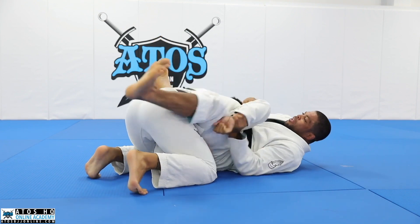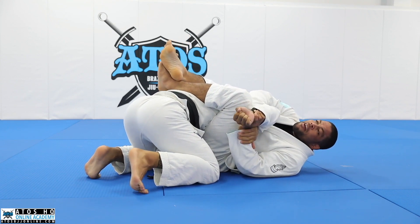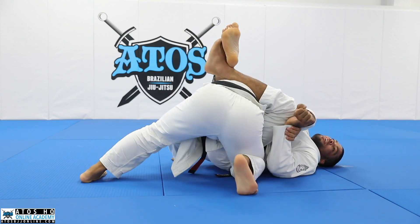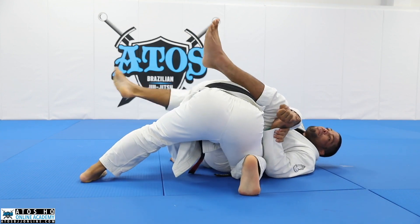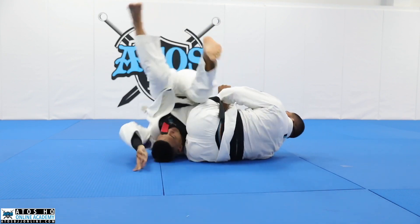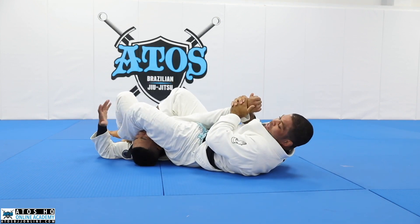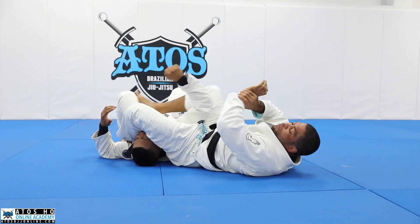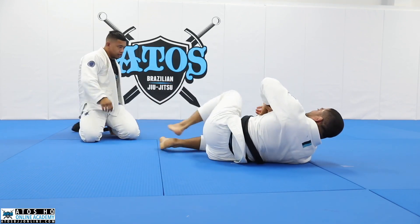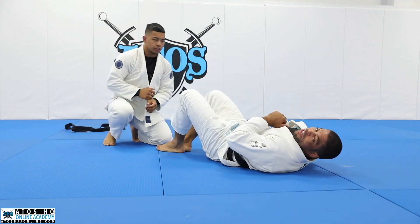Then you set up the position - once you go back here, you're going to get the Kimura. Now here, if he rolls - I'll be in a very good position. When I pass my leg over and I feel my opponent is rolling, I bring my knee this way - I don't follow him. Then I can change for a nice armbar. I just keep the Kimura trap and I don't turn belly down - I just let him roll and then pop my knee out. And he's going to be between my legs, and then I'll just get an armbar.